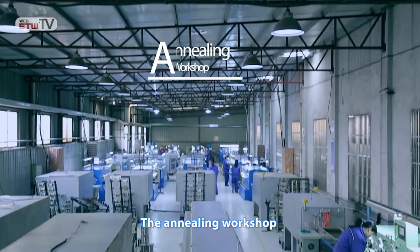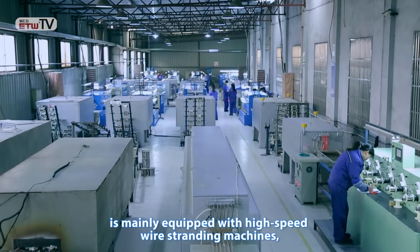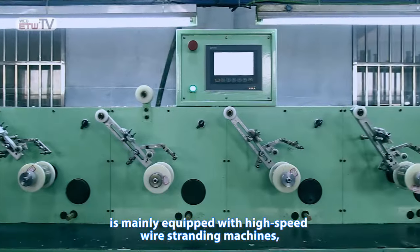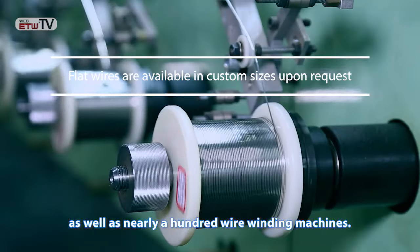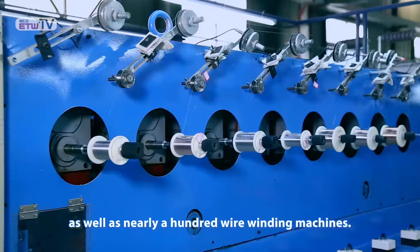The 2,000 square meter wire stranding workshop is mainly equipped with high-speed wire stranding machines, flattened machines, high-speed braiding machines, as well as nearly 100 wire winding machines.